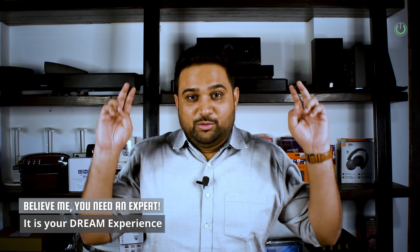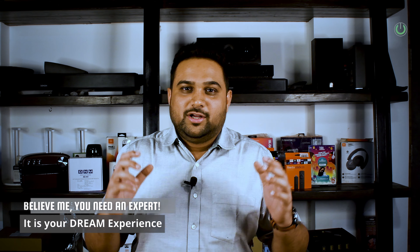Hello everyone, my name is Tanmay Mehta, your home theatre guy from Touchwood Automations. In this particular video, I am going to help you understand a basic speaker setup that you need to try with your system — either if you have it right now or if you're planning to buy — so that your experience goes to the next level.